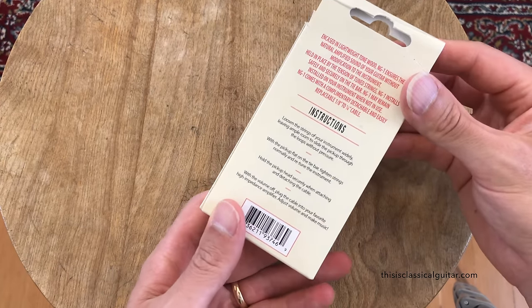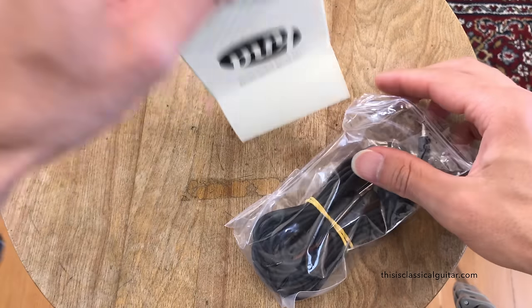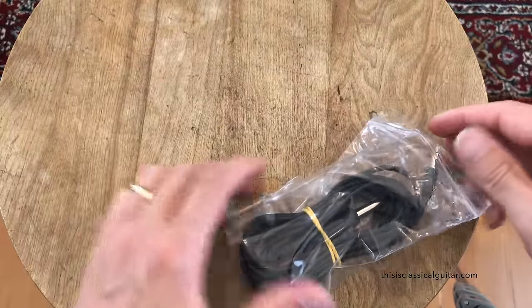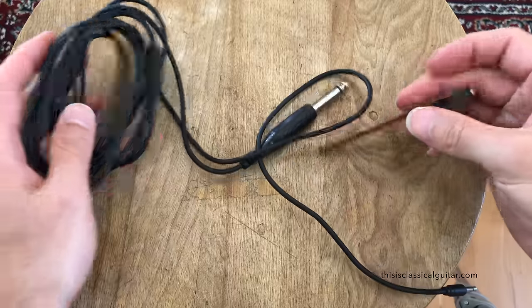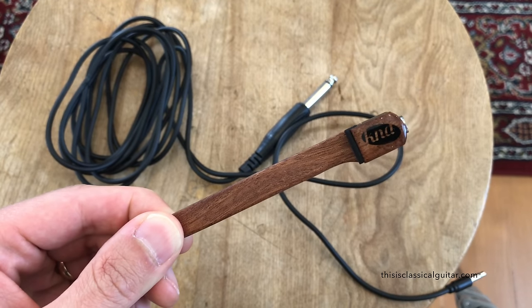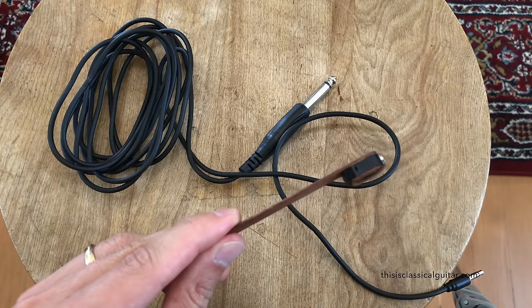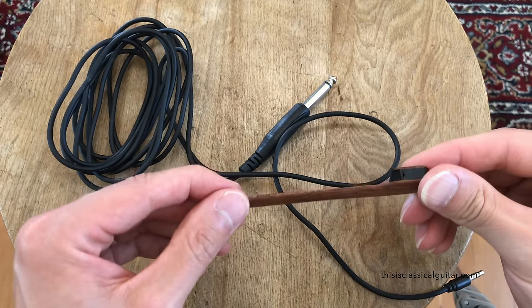Here's the box. Minimal instructions. Nice long cable. So simple — just a piece of wood, essentially, with a little electronic sensor there. Very cool, very elegant looking. Looks great, actually.